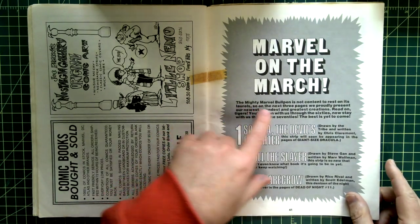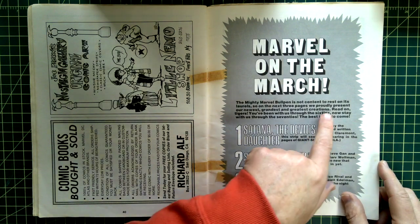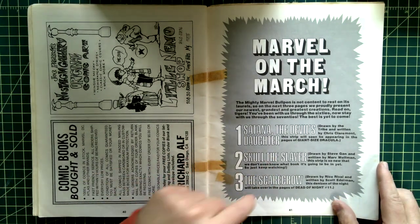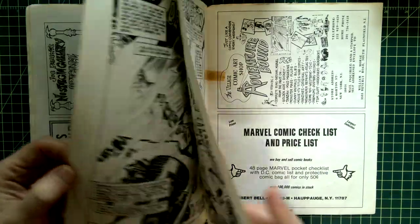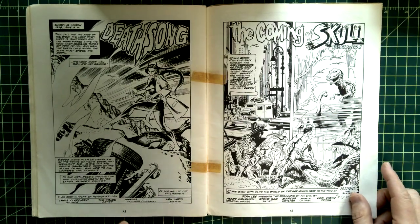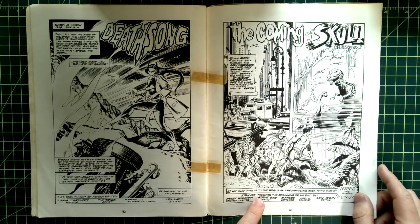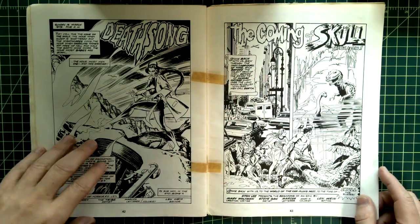The Mighty Marvel Bullpen is not content to rest on its laurels — so in the next three pages they proudly present their newest, grandest creations: Satana the Devil's Daughter, Skull the Slayer, the Scarecrow. Satana — the tribe is the artist, I think that means it was jammed out probably by Continuity Studios. Steve Gann did Skull the Slayer — I just don't remember who Steve Gann is.